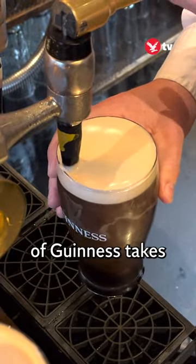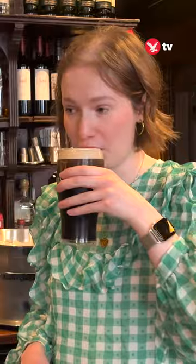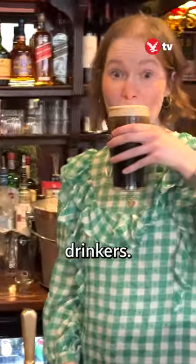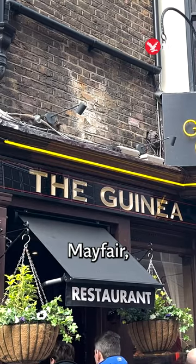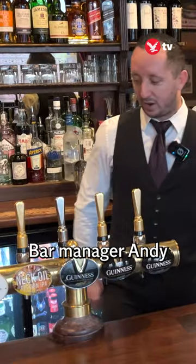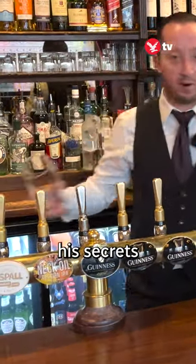Did you know the perfect pint of Guinness takes two and a half minutes to pour? Notoriously difficult to get right, the correct way to serve the black stuff divides drinkers. I'm here at the Guinea in London's Mayfair, where they sold 2,000 pints of Guinness last St Patrick's Day. Bar manager Andy is teaching me his secrets to a good pour.